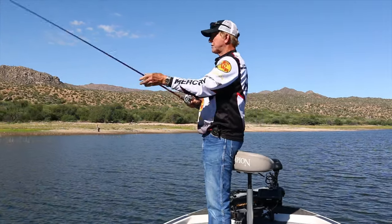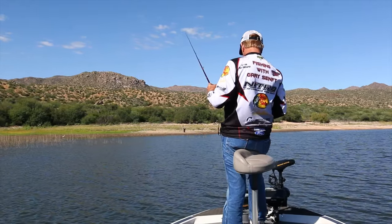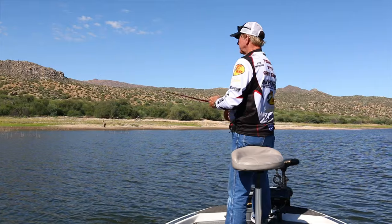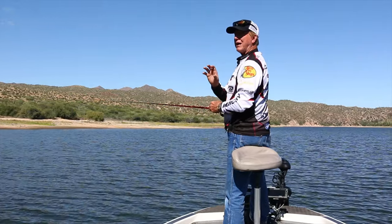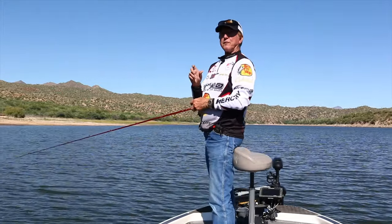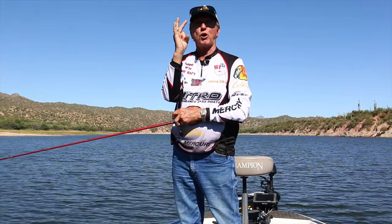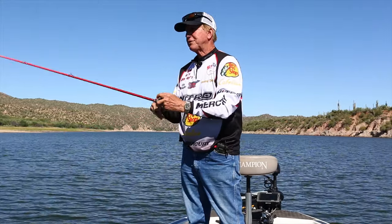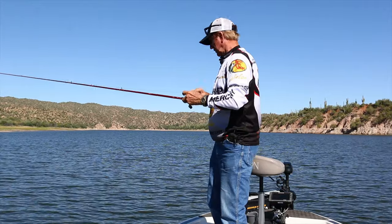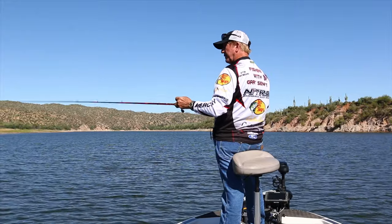I'm just going to start moving out a little bit further off this flat. We weren't catching any fish at all, and now all of a sudden we're catching them. The reason is: small bass are not affected by this rising barometer because their little bladders are real small and don't get affected by it. Besides, there are so many little ones in here that they just fight over this bait and race towards it.